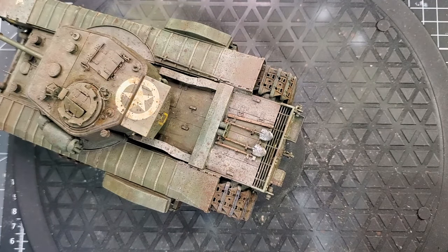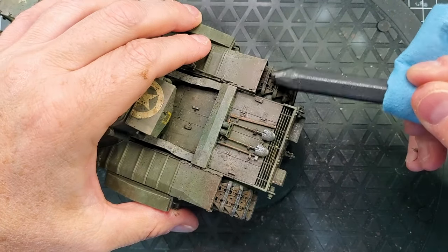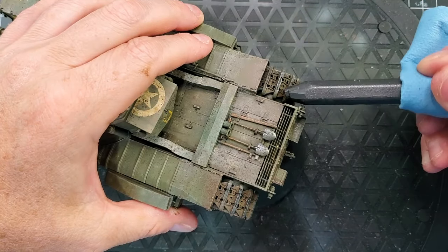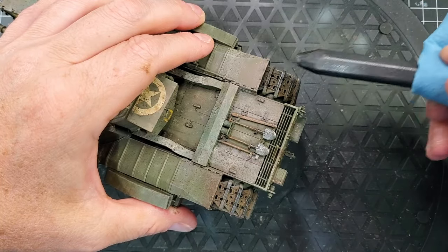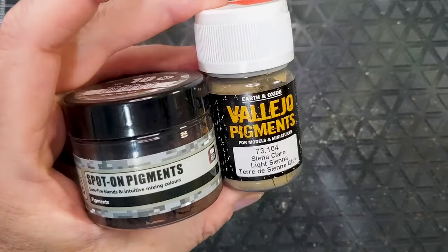I'm just going to use a graphite stick to focus on the blade of the tank tracks. It's going to give a little bit more realistic look.